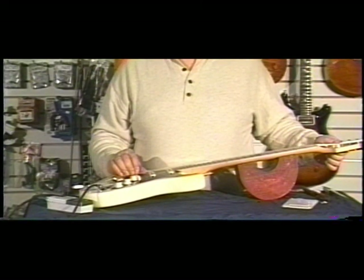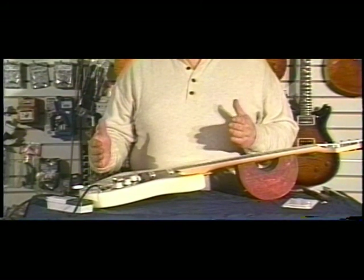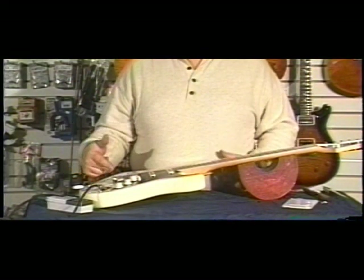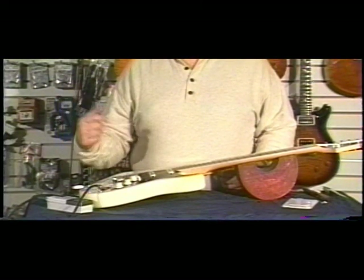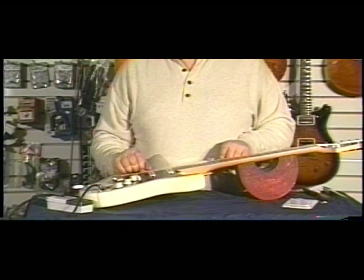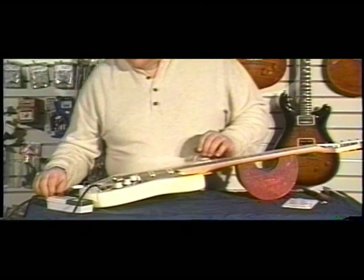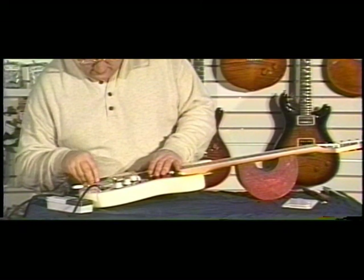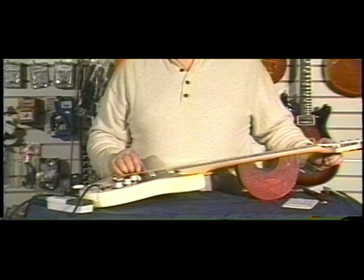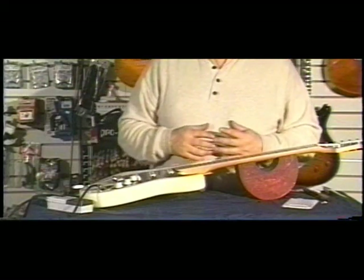Remember, as you look at the tuner sitting in front of you — the same way the needle moves, if it's moving to the left instead of being straight on 12 o'clock, you need to move the saddle to the left. If it moves to the right, you need to move the saddle to the right. There you have it — the guitar is intonated.